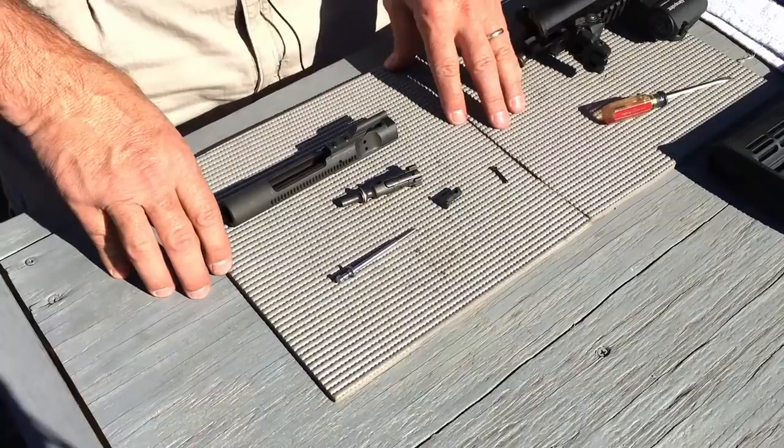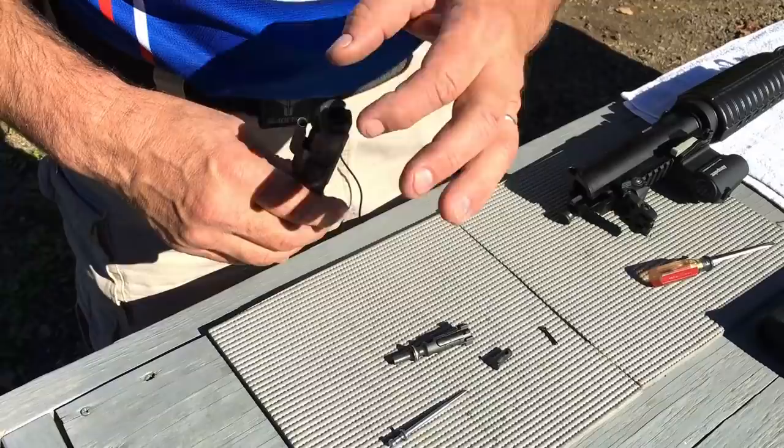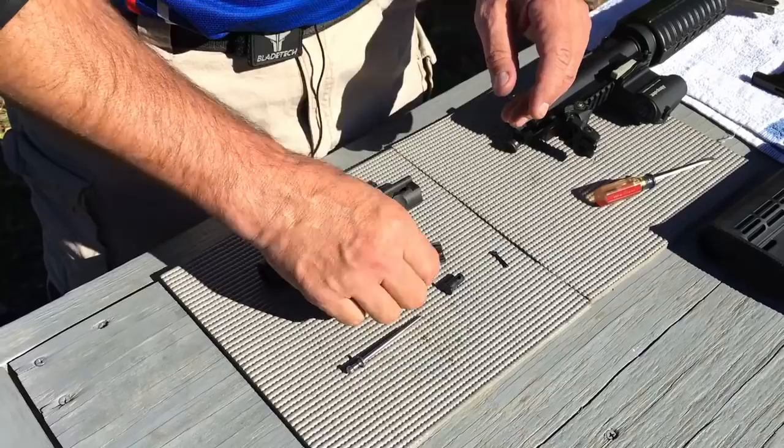Now we get into the real nitty-gritty of it, which is the bolt carrier group parts. The bolt carrier needs to be clean through this channel here. This channel is the area that the bolt rides forward and backwards in and should be clean — make sure there's no carbon in it. I also look at the gas key and just give it a quick tug to make sure it's nice and tight on the carrier and there's no problems.